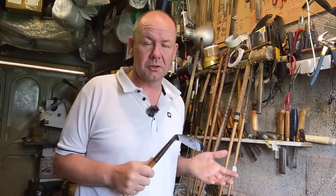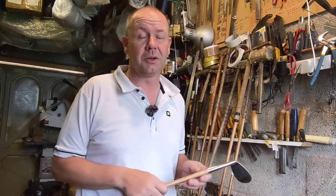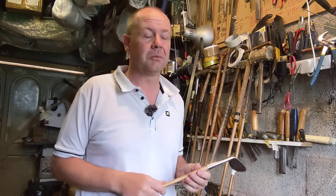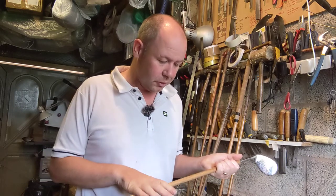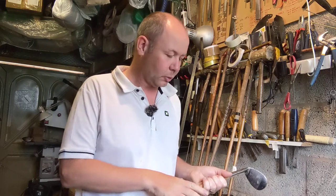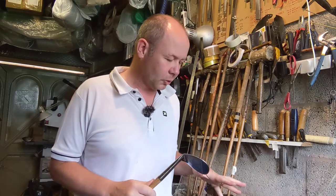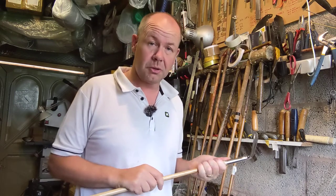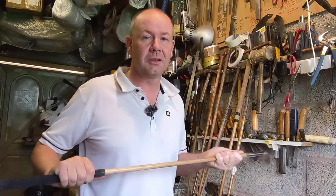A lot of the old clubs I pick up have shafts that have gone a bit soft, in which case they're no good for play any longer — just good for putting in a club that will ultimately become a wall hanger. I've played with both new hickory and old hickory. I have a preference for old hickory, but there is some good new hickory out there — you probably just have to work a little harder to source it.